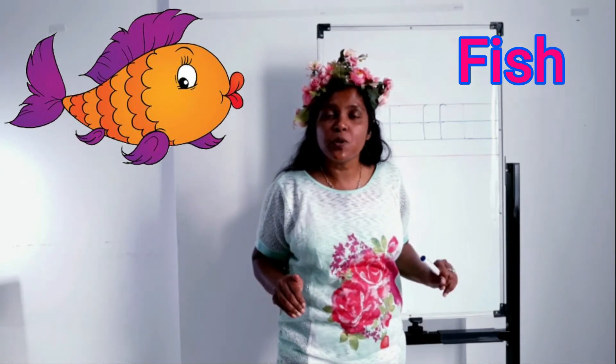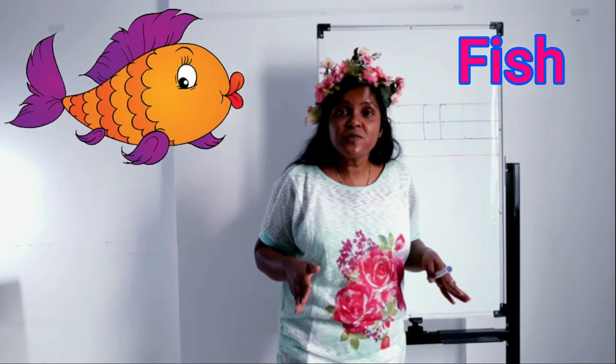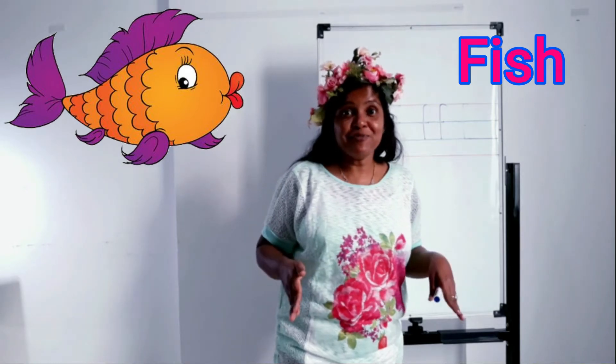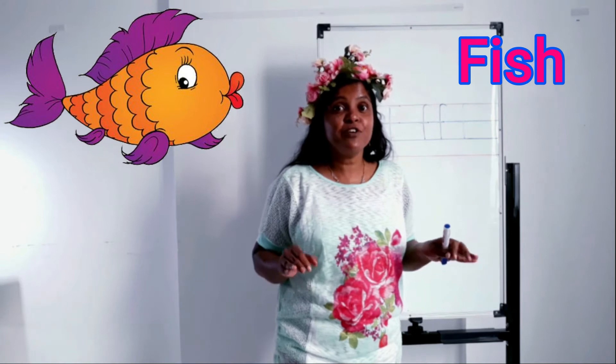Now let's see what words start with letter F. Number one: fish. Fish is a water animal — it has fins to swim and gills to breathe. There are many kinds of fishes in the sea and in rivers: clownfish, goldfish, tuna fish.